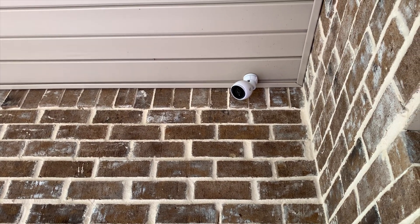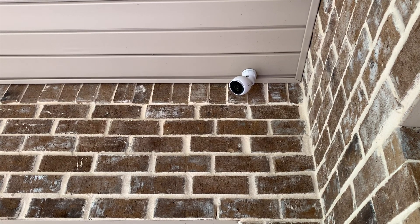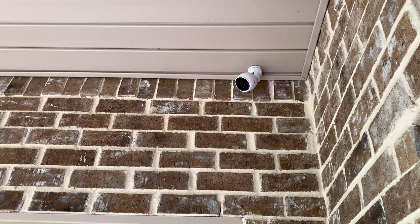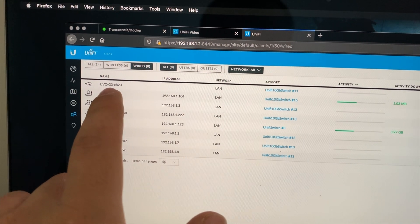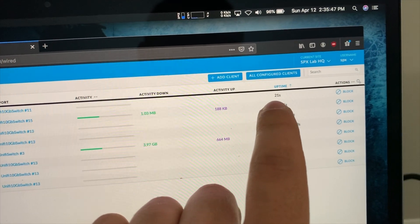I pulled all the slack through, and we should have plenty of slack to make mistakes as well as do all sorts of things. So it's gonna be like that for now, and then we'll do some readjusting later as needed. In the poorest fashion possible, a UVC G3 camera popped up on my network about 21 seconds ago, so that means it's connected.